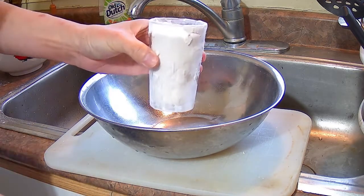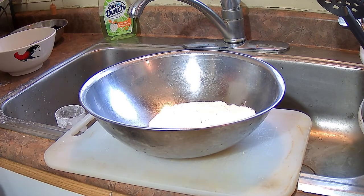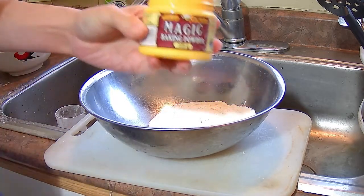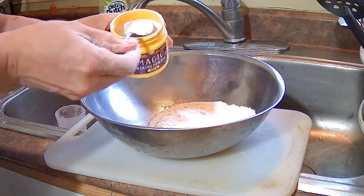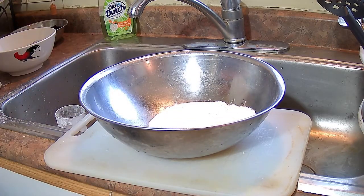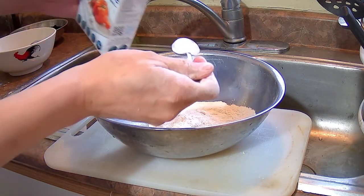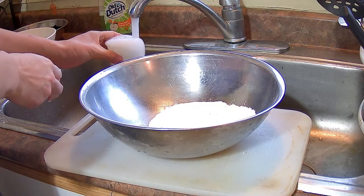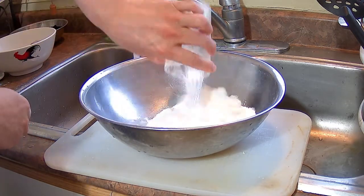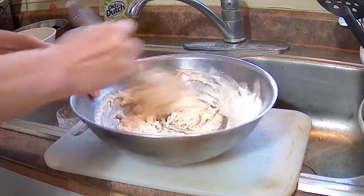I'm going to put one cup of flour into a mixing bowl, then add one and a half teaspoons of baking powder, and for seasoning a quarter teaspoon of salt. I'm going to start off by adding a cup of water and whisk until the water is thoroughly mixed in with the flour.